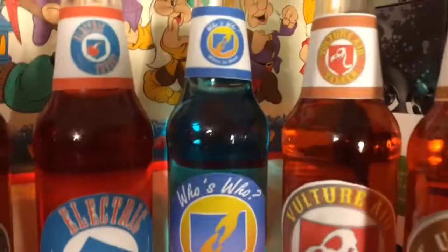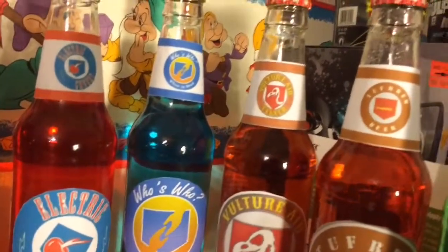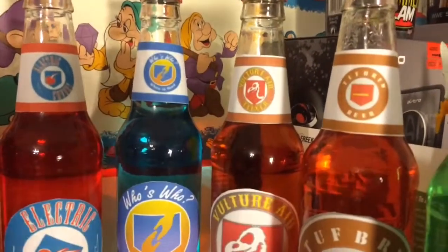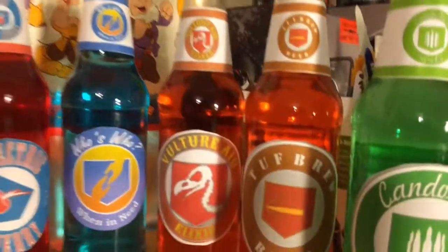On to Who's Who. What I did for Who's Who was one squirt of blue, dumped some water out, and added water in — only once. That's Who's Who for you. On to the next one for Vulture Aid.